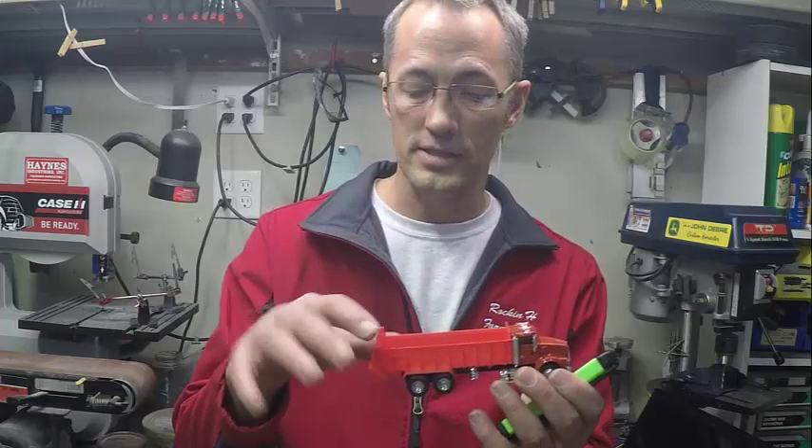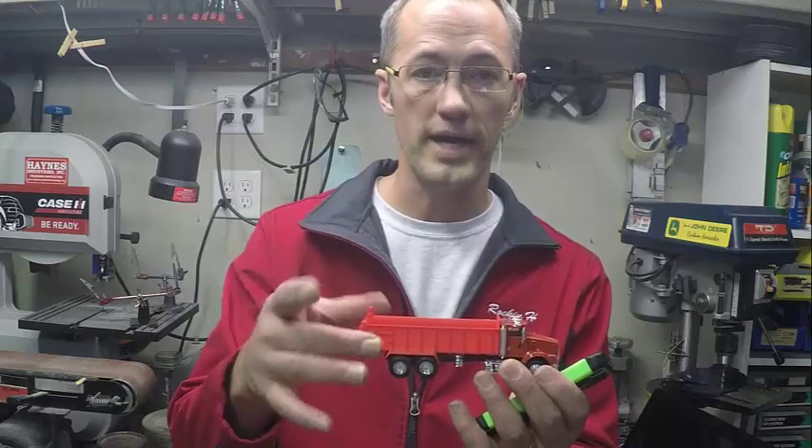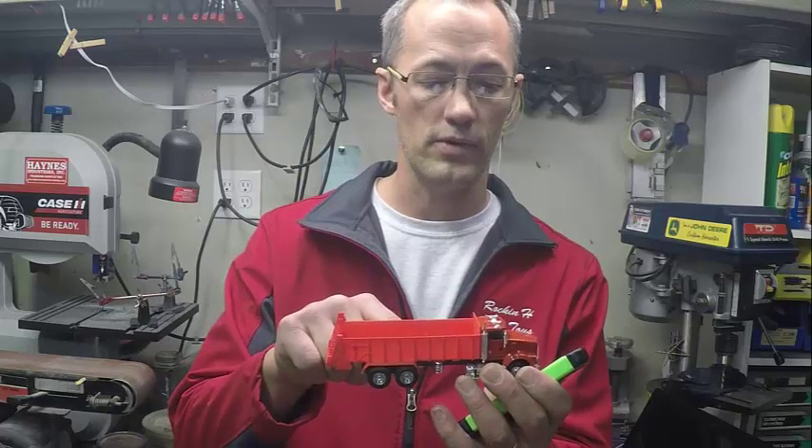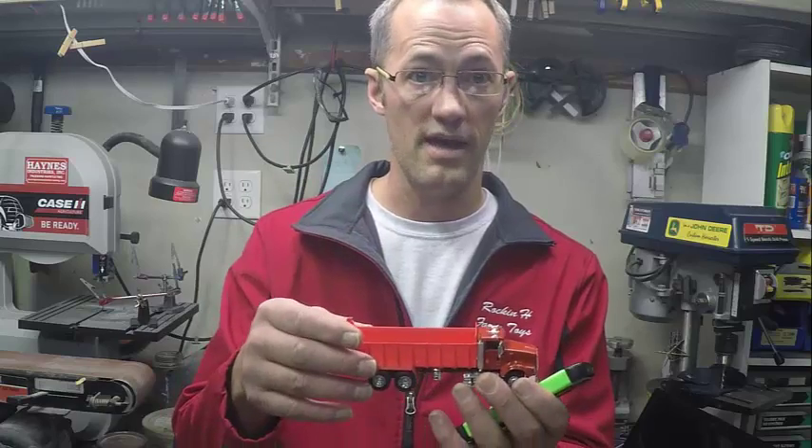This is actually unpainted. All I did was buy this bed and stuck it on this T-800 Kenworth here, and that's what I have. If you go to Shapeways.com and search for Rockin' H, you will see two versions of that spreader — a short one and a long one, which is what I just showed you — and you can essentially mount that on any truck, but we made it specifically for some trucks so you can just drop it on, glue it down, and walk away.